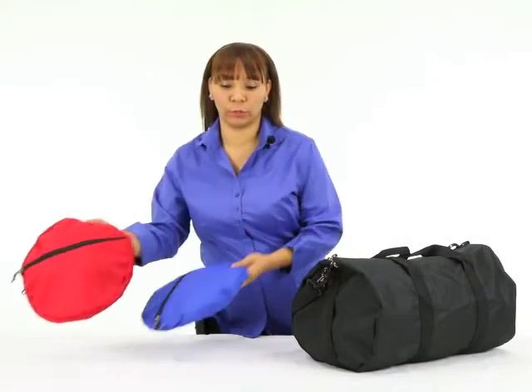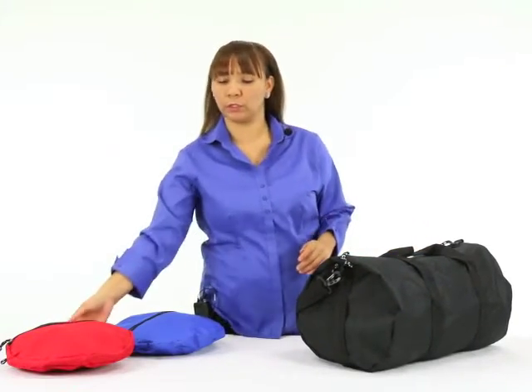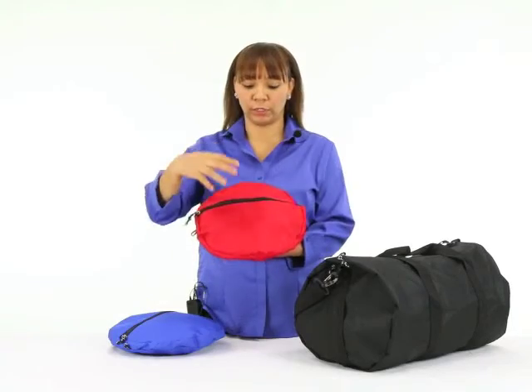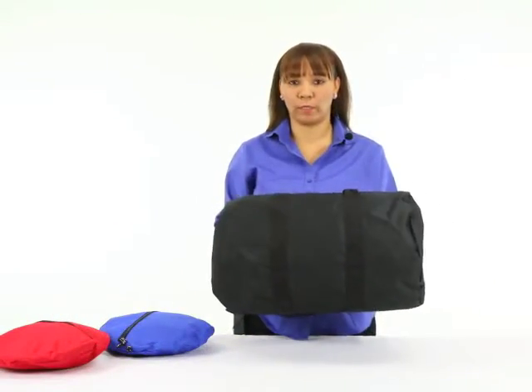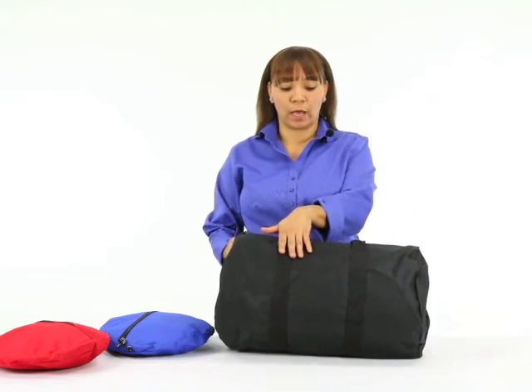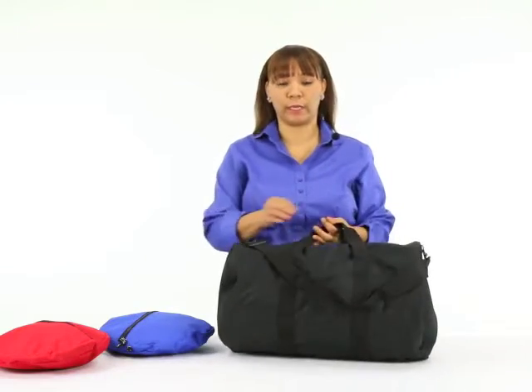This item comes in three different colors: red, royal blue, and black. There are two imprint locations. The standard imprint location is at the bottom, but you also have the option to imprint on the bag itself on this side, or on the opposite side.